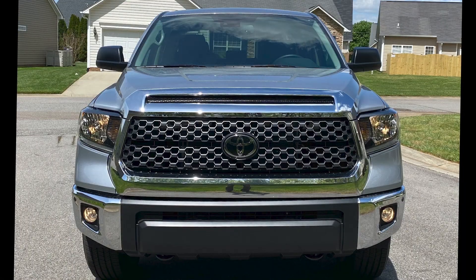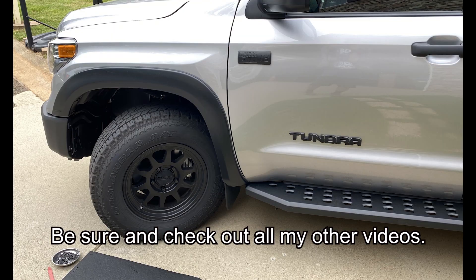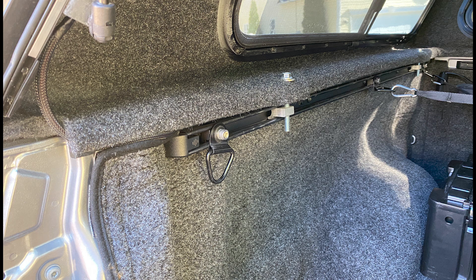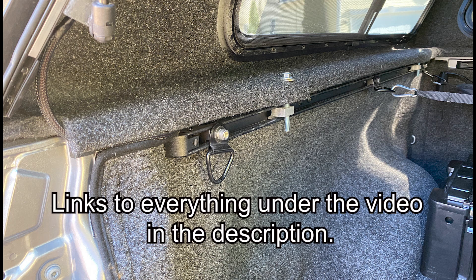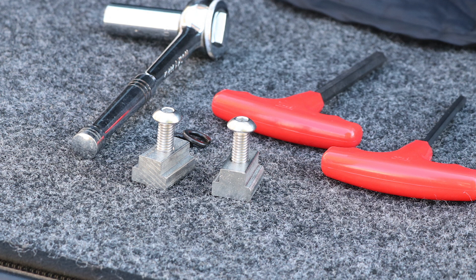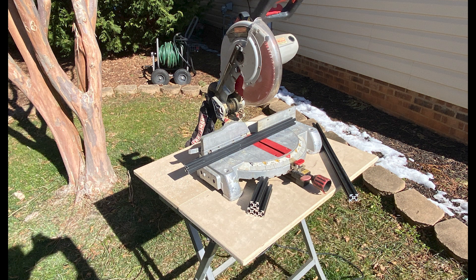These are the bed rails that came with my Tundra. They also come on the Toyota Tacoma, Ford F-150s, and different trucks. I was going to use these as a mounting point for the bracket that holds the extinguisher or CO2 canister. You can attach all kinds of things using this method, and I'll show you the T-nuts I bought on Amazon that slide right in and enable you to bolt things to the bed rails.